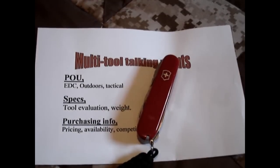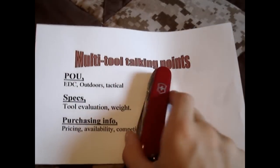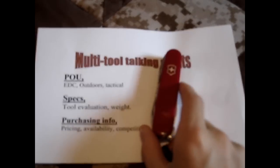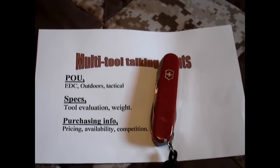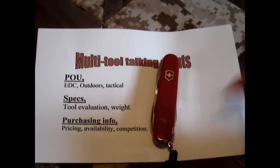Hey guys, got another multi-tool review here. I actually already posted a review on this knife, but I don't feel that my review really did it justice and I think I left stuff out. So I'm going to reshoot it, pull that other video off, and post this one.